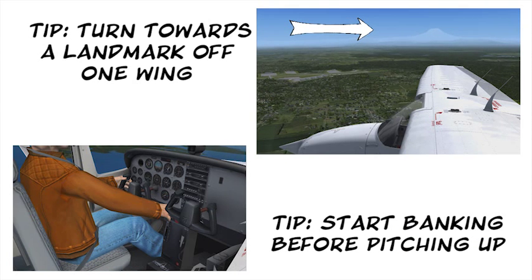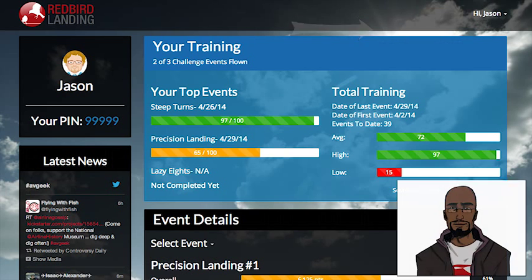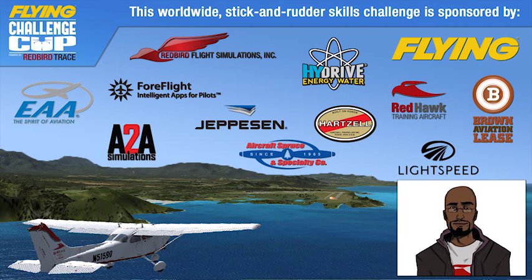There are plenty of subtleties to flying the Lazy 8 and understanding the scoring, so watch your Redbird landing account for more helpful videos when you log in to see your scoring history and progress. Good luck!